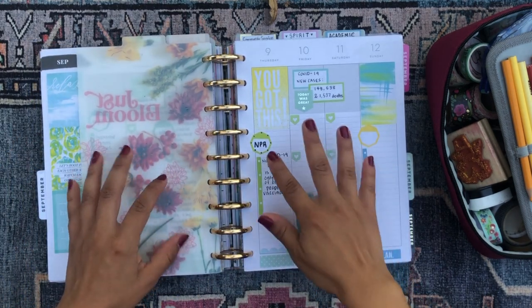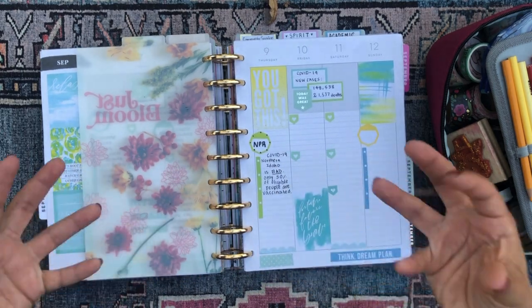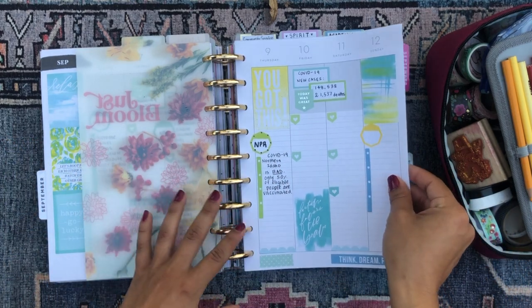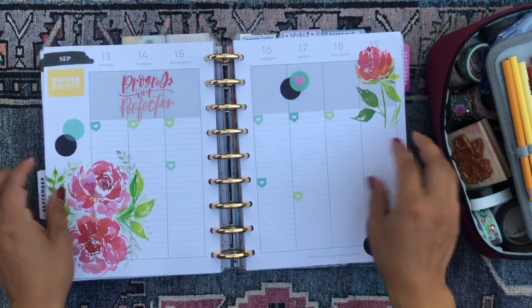I didn't really get around to listening to the news and writing down what I listened to in the last couple of days because I've just been so busy getting back into my routine after coming back from vacation. So it was kind of blank, but this is the upcoming week — a little plain.